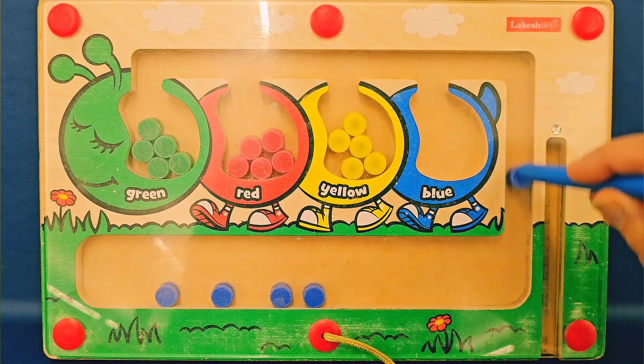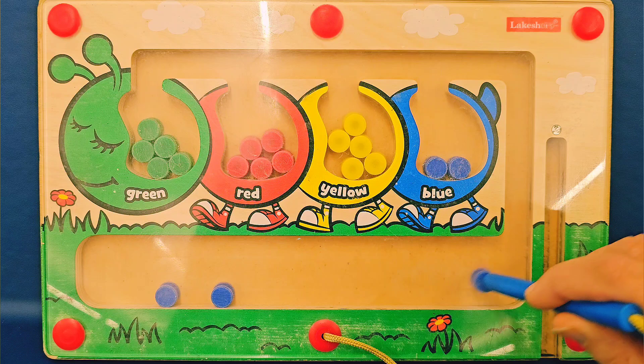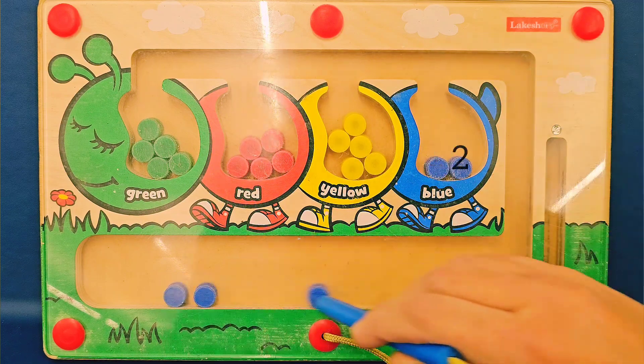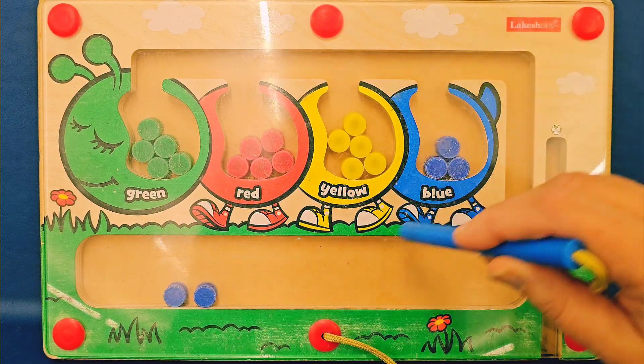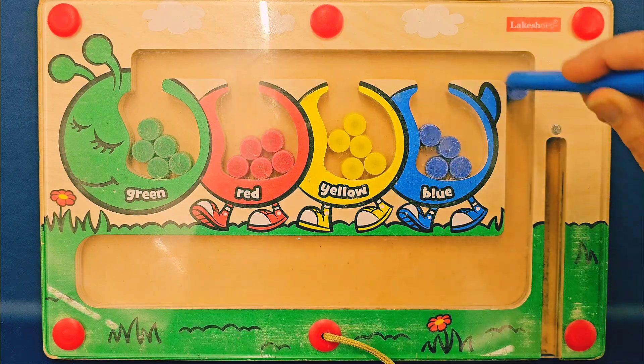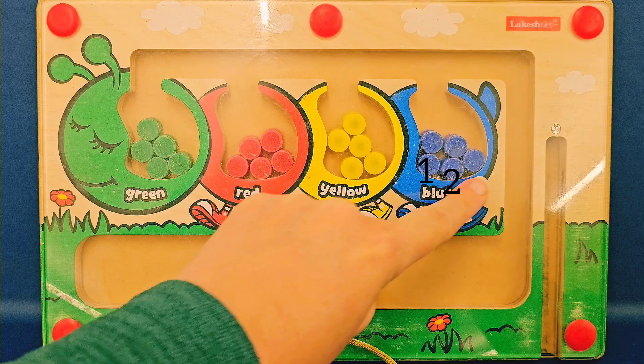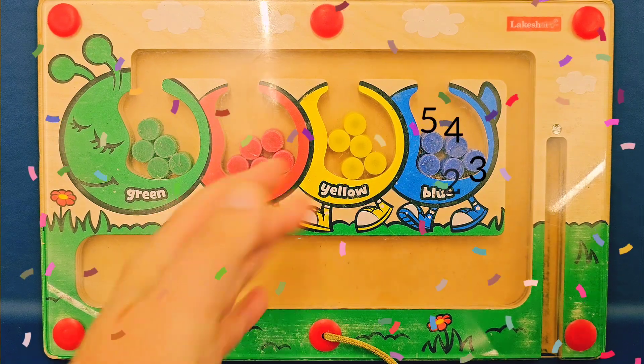The last color is blue. Blue. One, two, here comes number three. Three, four, and five. We did all of them. One, two, three, four, five. Yay!